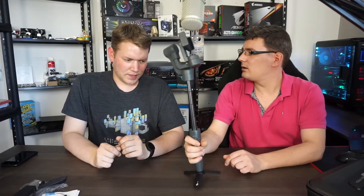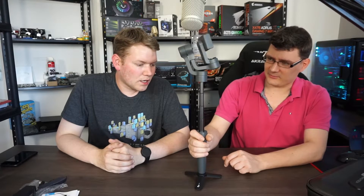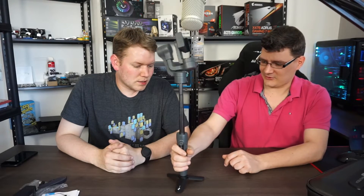Another cool feature is the extractable arm. They advertise it as a selfie function, but it can be genuinely useful. It's well hidden inside the gimbal and doesn't affect the core function at all. For example, if you have it on a tripod and need a bit more height, you can use this to add height when the tripod can't go any higher.